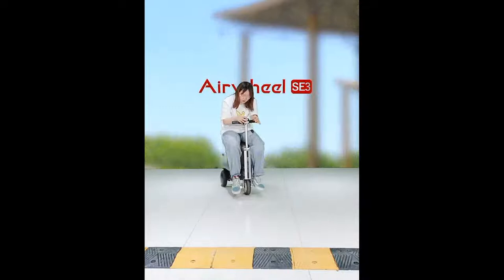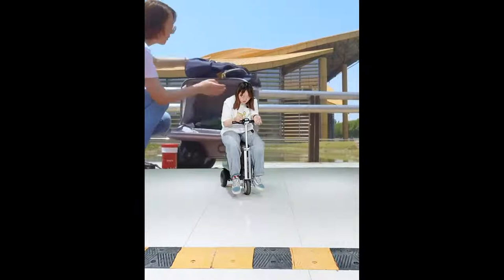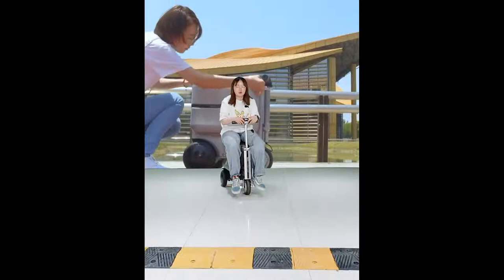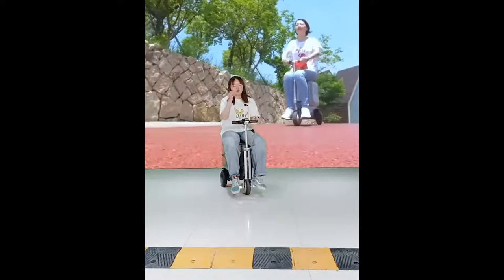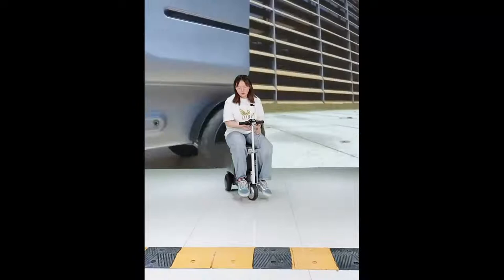You can also see the distance you have ridden on the suitcase. I have ridden 14 kilometers on this trip. You can see the voltage and battery capacity — currently five bars, meaning it is fully charged.